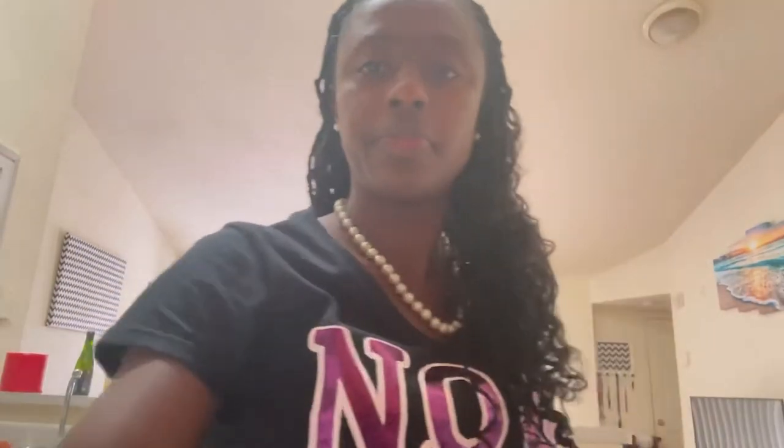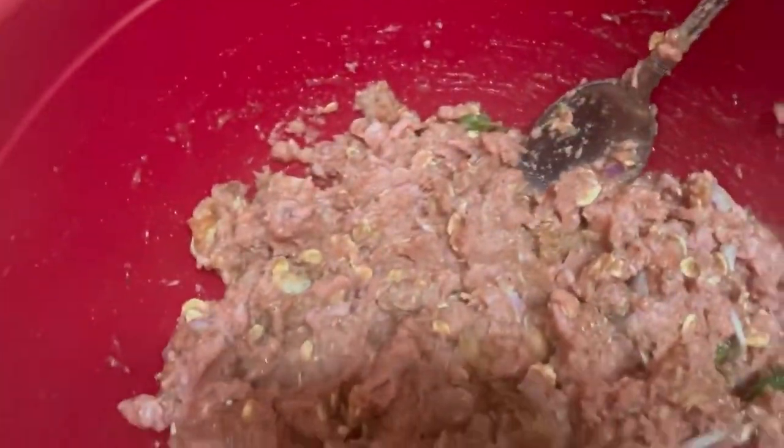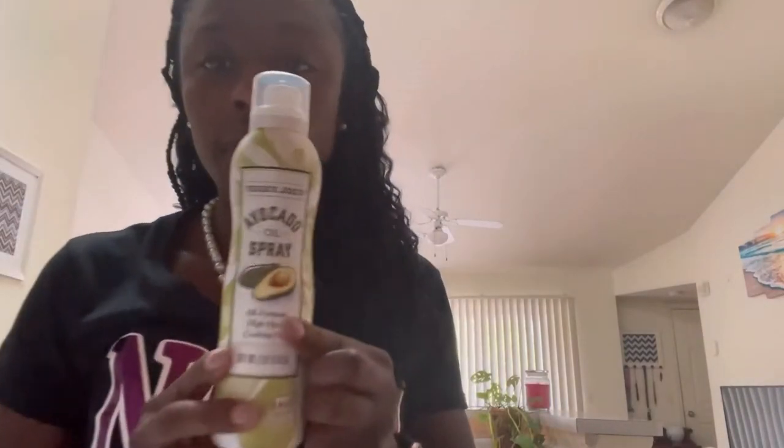So all that is mixed together really nicely — let me show you how that looks. This is how you want it to look — all incorporated together. I'll put it in the pan. I got my meatloaf pan, or bread loaf pan. I took it from my mama — just don't tell her. I'm going to use some avocado oil spray so it doesn't stick to the pan.